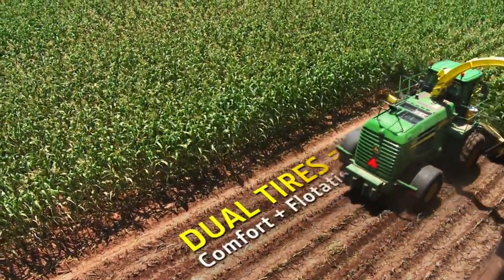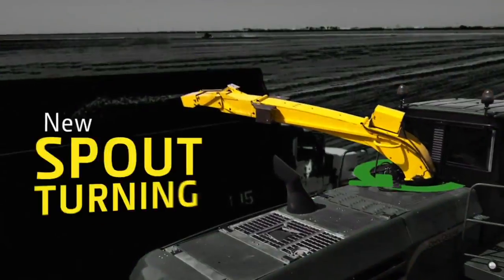Available dual tires for improved ride comfort and flotation, and a new spout turning system for better functionality.